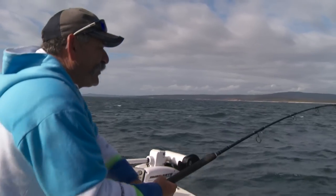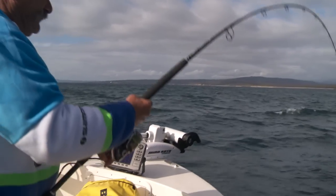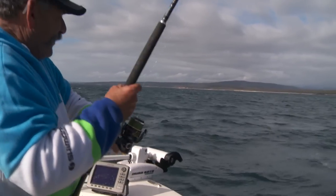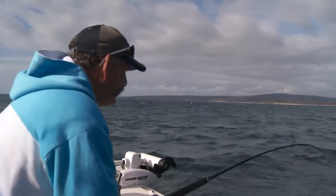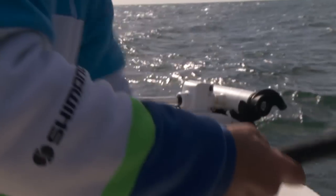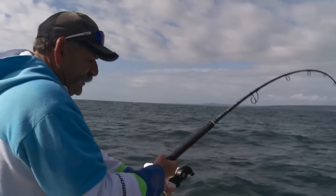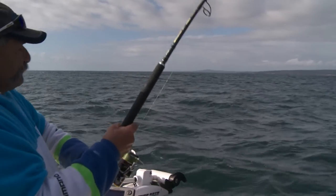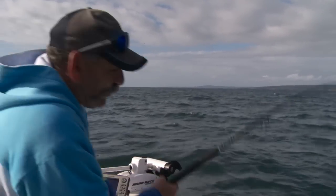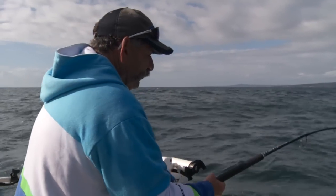A big kingy's just climbed onto this little Germano jig and he's giving us a bit of grief. We've just been following this pack of birds around. These kingies herd up the bait and then when they get it all up the top, they just smash it to bits. And if you can get in the right place and get your lure right in amongst them, you can get a hookup sometimes.